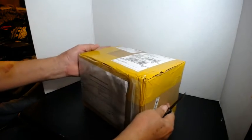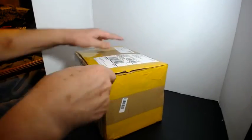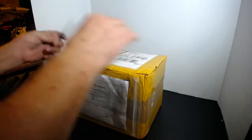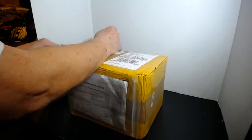Got a package today — kind of a nice little small one as you can see. Getting it open.